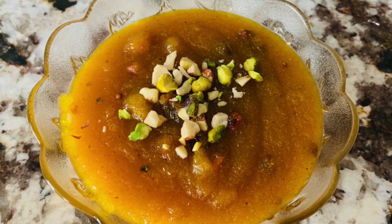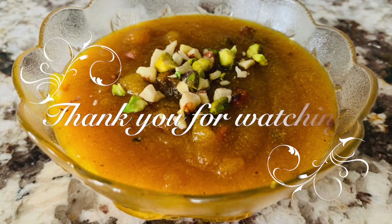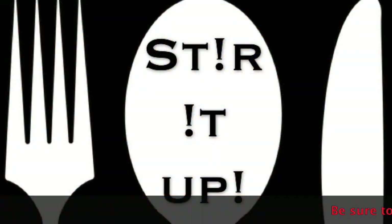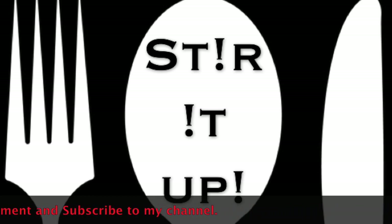Here is a serving — I've garnished with some more nuts on top. I'm putting the ingredients up for you to screenshot. Thank you so much for watching; I really hope you enjoyed this recipe. Let me know in the comments what you think. Be sure to like, comment, and subscribe to my channel for more easy-to-follow recipes. Till next time, keep stirring it up!